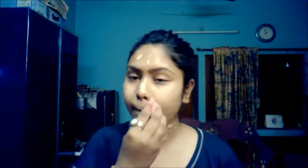Next I'll take my Beauty Blender to blend everything out, going in a dabbing motion. You guys can see how quickly it blends the foundation. I really love this Beauty Blender — it's very cheap and so much effective. Next I'll take the banana shade from the concealer palette.